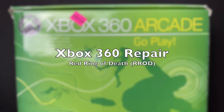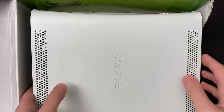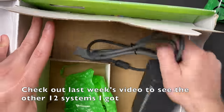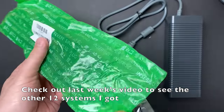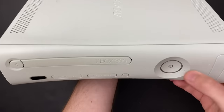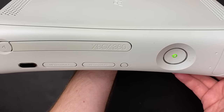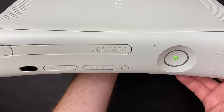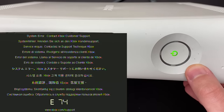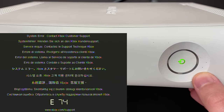Hey everybody, welcome back to another video. Today I'm working on a faulty Xbox 360. This unit was part of a much larger purchase of faulty consoles I bought recently. I only paid five dollars for this console — no controller included, but the rest of the accessories look brand new. I have it hooked up to my capture card and we get the infamous red ring of death accompanied by an E74 error on the screen.